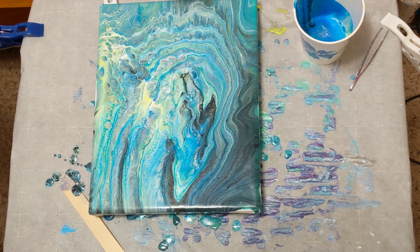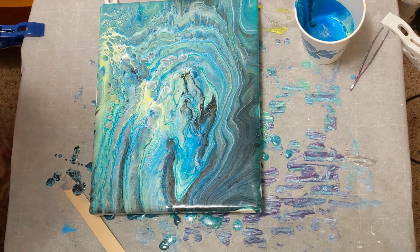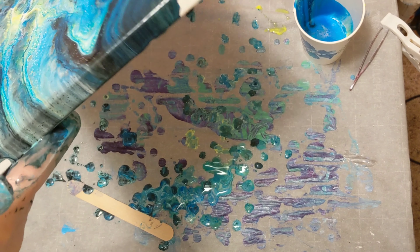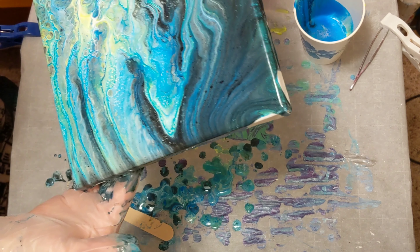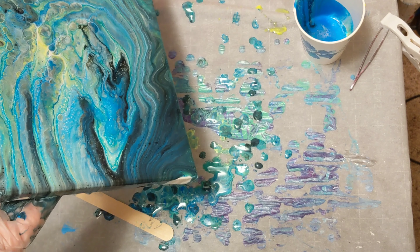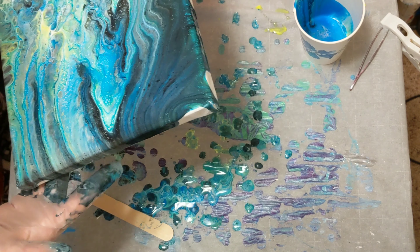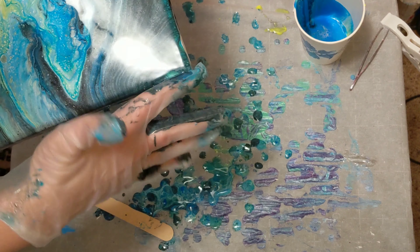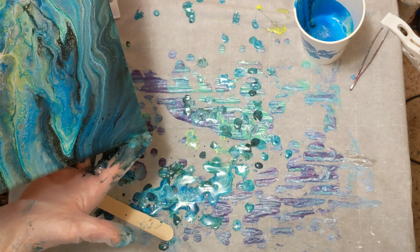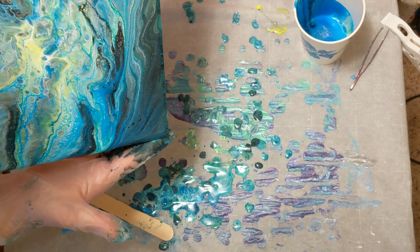Okay, we are back. I have not touched the painting since the last time I paused yet — I just let the dog in. I still think there's too much paint, so let me run it this way a little, that way a little. We need to get this side, so we're going to have to run it some.